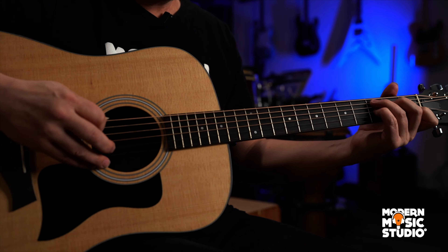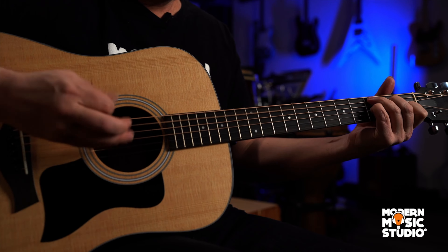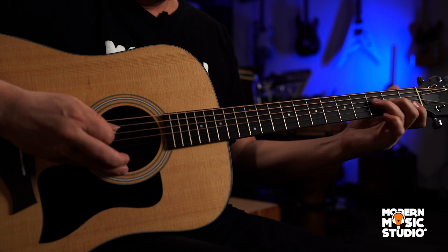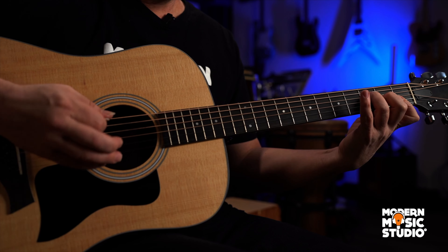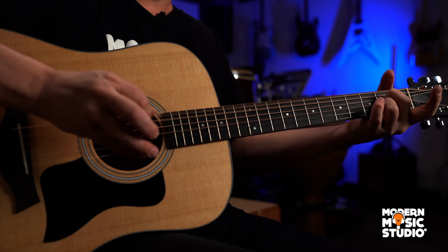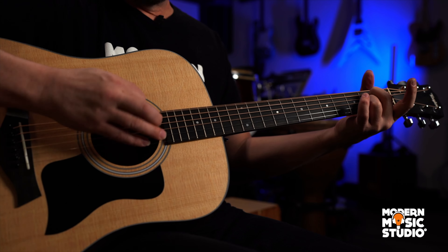And then we go to the C7, alternates to the G bass. Then we have the F, alternates to the C bass. Only three times, though. The fourth one is the A7, which goes from the A bass to the E bass.